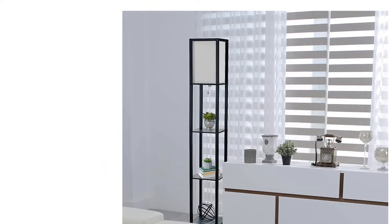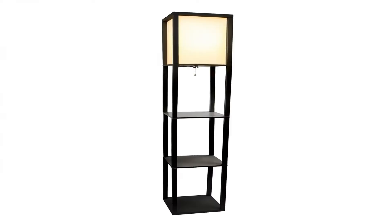The linen shade casts a soft, warm glow. Illuminate your living space in style with this floor shelf lamp. This gorgeous piece adds versatility, as the shelves can be used to display photographs and other memorabilia, while the linen lamp shade casts a soft, warming light throughout your living space.